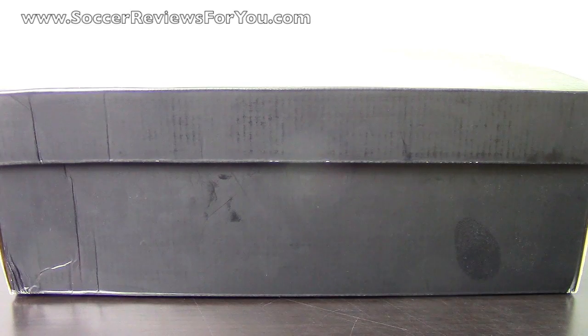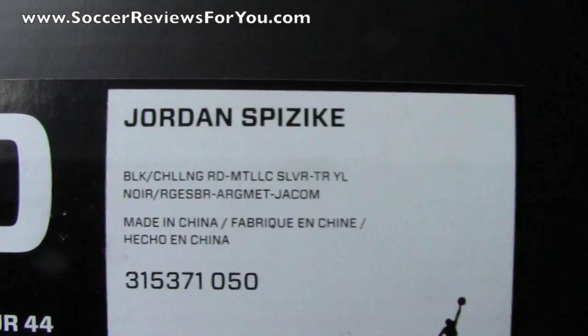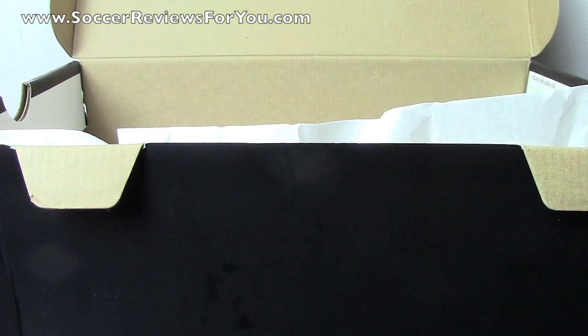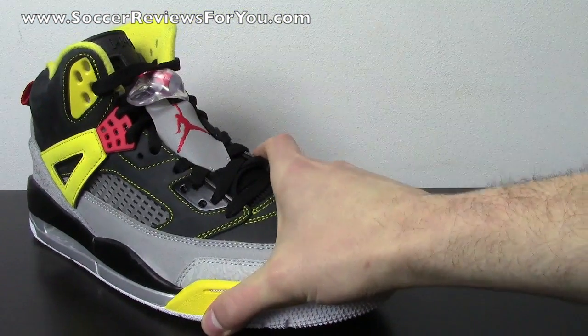Hey guys, Josh from SoccerReviews4U.com bringing you my review plus on-feet video of the Jordan Spizike 3M. I'll give you guys a quick look at the label on the box. The pair I have here is a size 10 US and the colorway is black, challenge red, metallic silver, and tour yellow. This shoe releases in this colorway on March 2nd, 2013 — a few weeks from now, it's not out yet. I had the opportunity to buy them at retail before the release, and I'm really happy that I did because these are some really nice shoes in person.